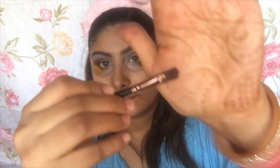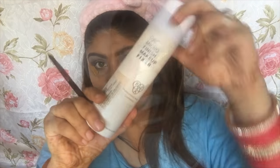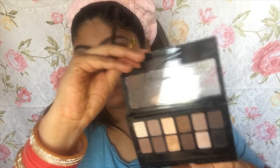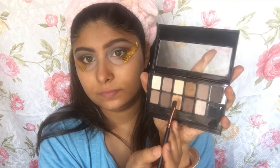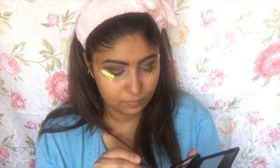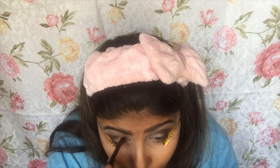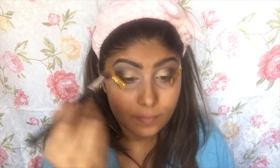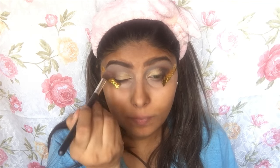Next I'm taking a flat shader brush, then spritzing the Pack Micro Finish Makeup Fixer on my brush and picking up this beautiful golden color from the Maybelline Nudes palette. I love this color — the palette is so affordable and the color payoff is really great. I'm placing this over my eyelid and then using a clean blending brush to blend all the harsh edges.